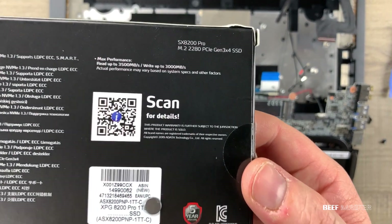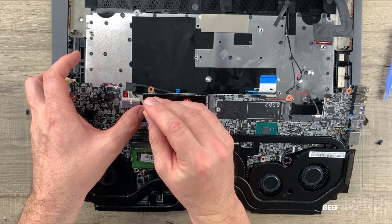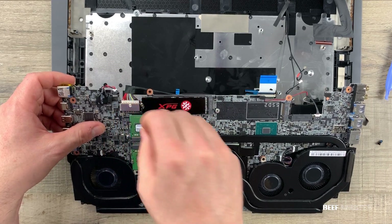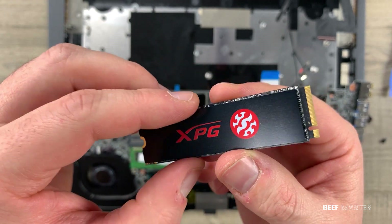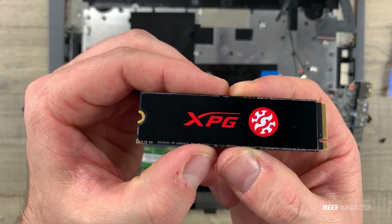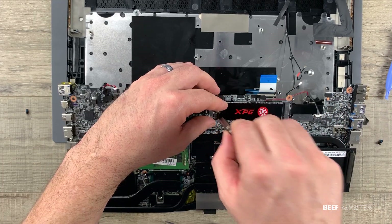It has a write speed of 3000 megabytes per second, and I picked this up for about $115. I put it in the same slot where I pulled out the first one since I'm going to do a clean install of Windows — otherwise I would put it into the second drive slot. Notice the notch on the end — that tells you it's an M.2 drive. If you go with another brand, make sure to get NVMe, not SATA 3. To install, simply slide it in at an angle until it clicks, push down, and screw it in.